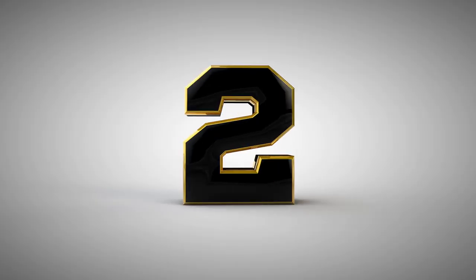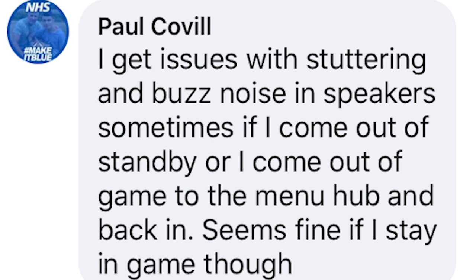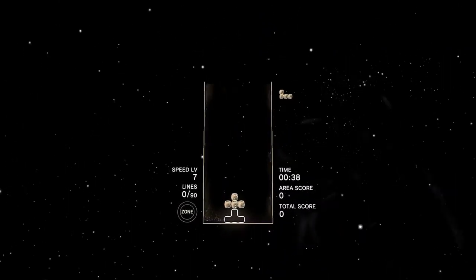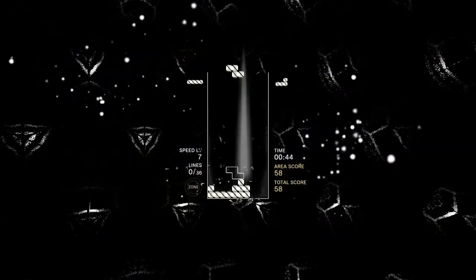Here are some of the other issues apparently reported by the community. Mariano Zidi says he has a lot of standby issues. Mike Abernathy says he has to restart his Quest constantly. Paul Colwell says he's been experiencing a lot of stuttering and quite a lot of noise within the speakers. Chris Nude says that for Beat Saber he wasn't able to install the update — he had to delete and then reinstall Beat Saber. I have the exact same issue with Tetris Effect; the update is stuck and I'm not able to update it at all, and it's only 45 megabytes.